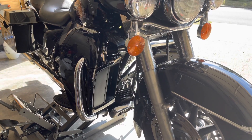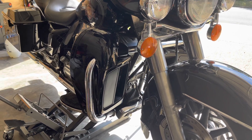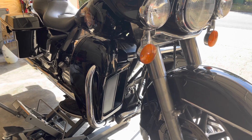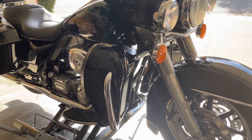Hey guys, this is just a real quick short review of these Amazon lower fairings that I just got. These are the XFMTs. They're like $107 off Amazon. I am putting them on my 2004 Electric Glide.